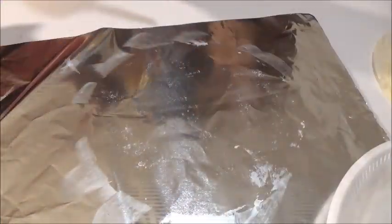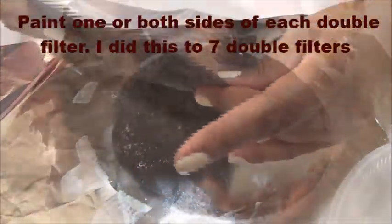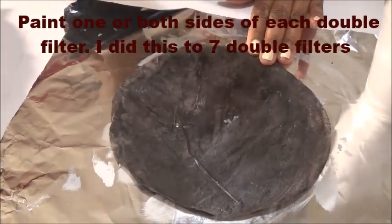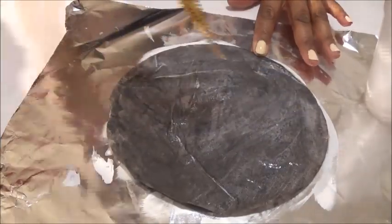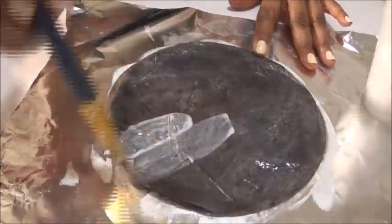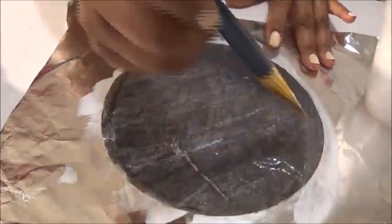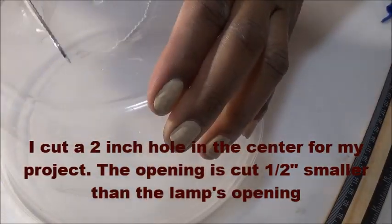Now I'm applying a mixture of 50% glossy Mod Podge and 50% matte Mod Podge — just doing this to give it a little stiffness. I took a Dollar Tree container that had a lid and I cut a hole in the bottom to match the top of my lamp to be able to sit on my lamp. Then I cut the rim also.